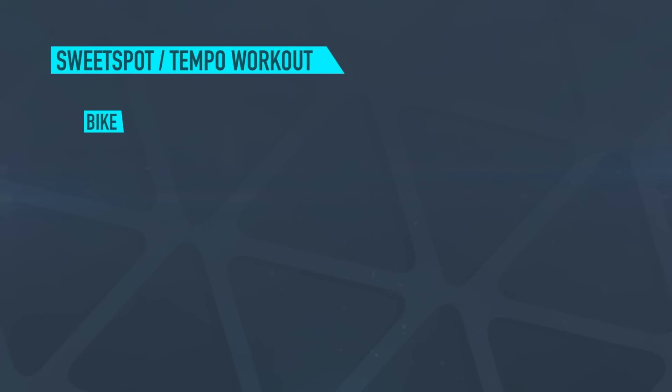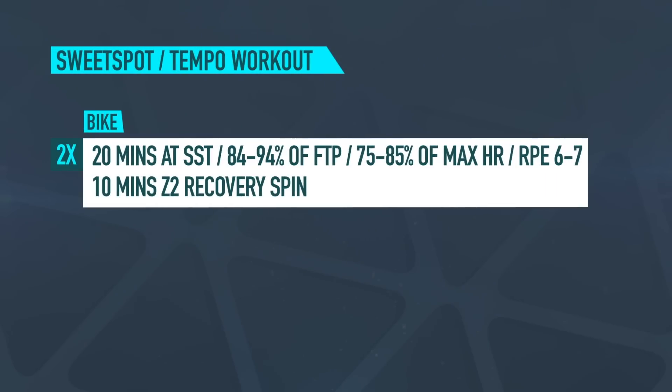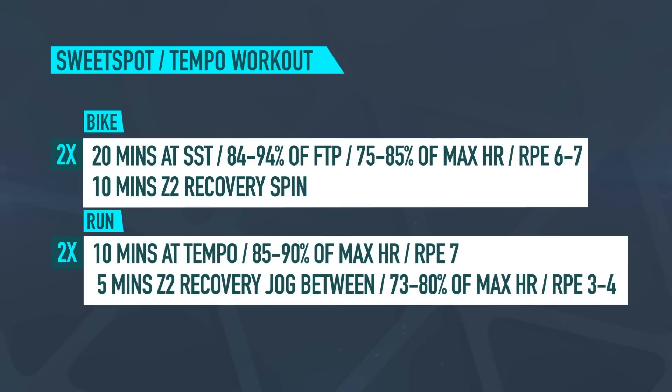After you've had a good warm up on the bike, head straight into the main set: two lots of 20 minutes at your sweet spot intensity, which is 84 to 94% of FTP, or 75 to 85% of your maximum heart rate, or an RPE of six to seven, with 10 minutes at zone two recovery spin. After the second and final rep, jump straight off the bike and onto the run: two lots of 10 minutes at tempo, or 85 to 90% of your maximum heart rate and an RPE of seven, followed by five minutes at zone two recovery jog in between, with a heart rate of 73 to 80% of your max or an RPE of three to four.